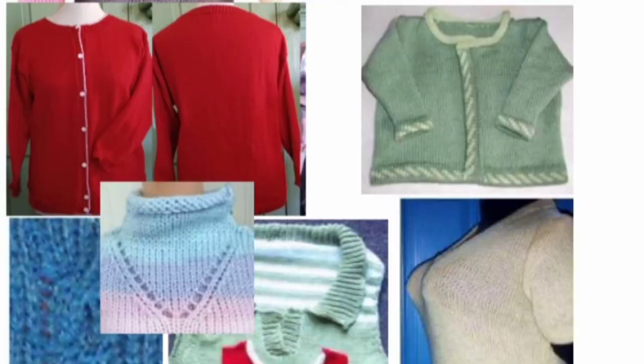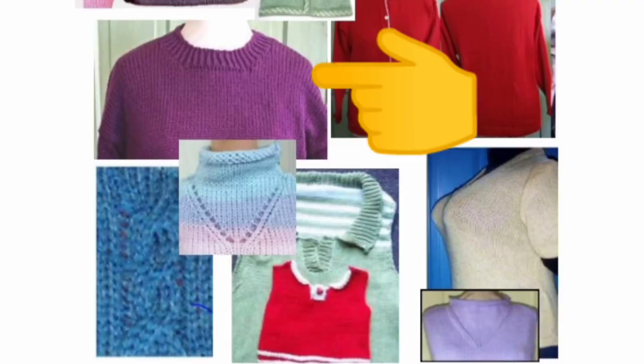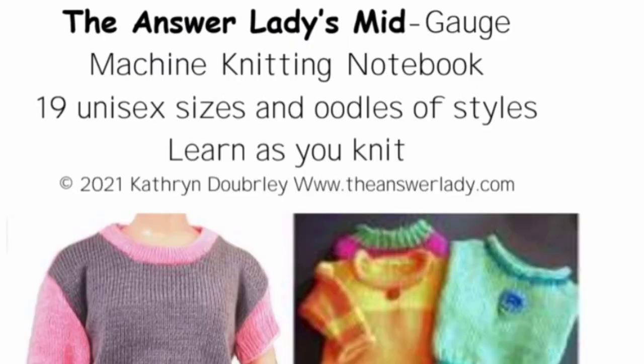Each volume has one pattern that is not in the fill-in-the-blank form. It's written out in extreme detail as though speaking to somebody who was just learning to knit — a bonus pattern based on the fundamentals from the entire knitting notebook. In the mid-gauge version, it's a sporty cardi for adults. In the other volume, it's the basic not-boring adult pullover sweater, which is a bulky sweater. So be sure you get the volume that you want: standard and bulky are included in one, mid-gauge in the other.